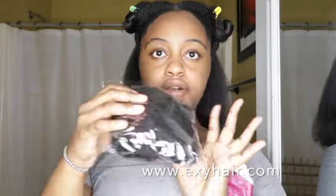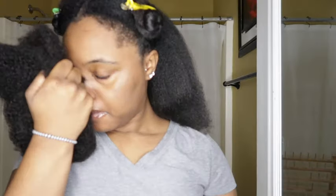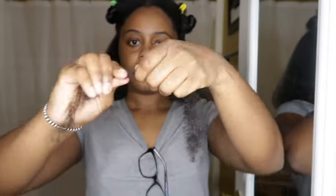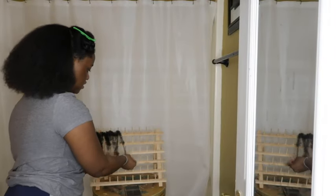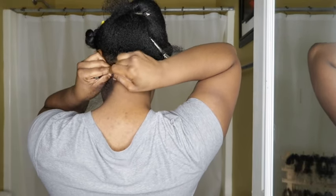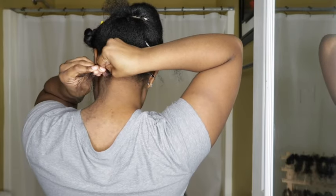Hey guys, welcome back to my channel. Today we are working with a hair brand that sponsored their kinky bulk human hair. They sent me two bundles, and each bundle has about seven other bundles. I'm just stretching it out here, and I have decided to do mini twists with this hair. I've also seen people on their page doing dreadlocks with it, but let's get into the tutorial.